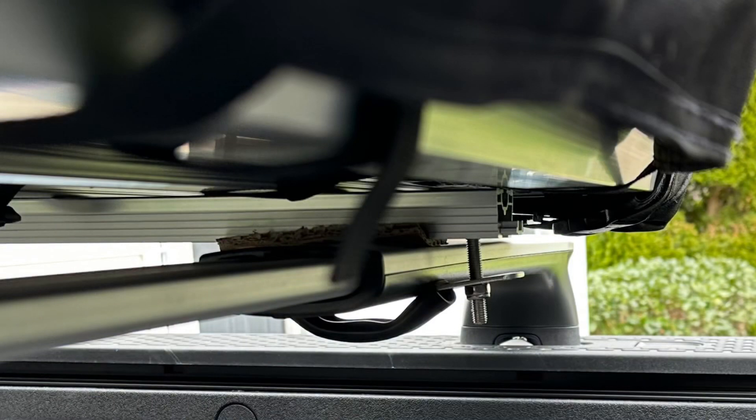You can see the sliders are pretty close to the ends of the extrusions, but they're really tight — it's not going anywhere and all four corners are snug.